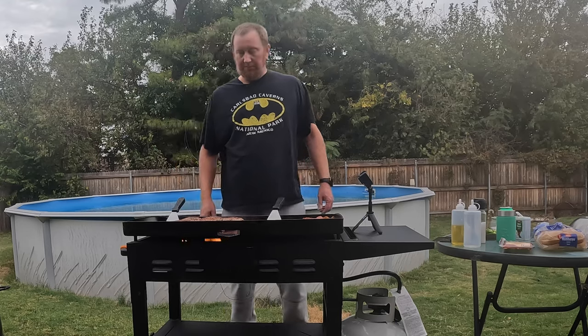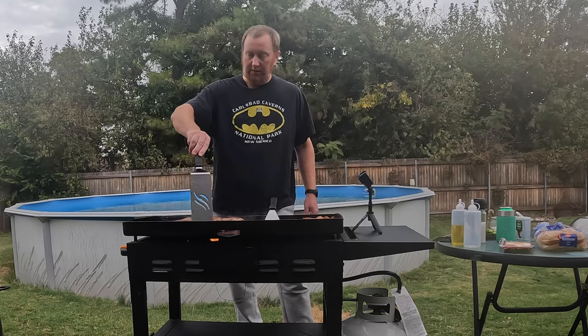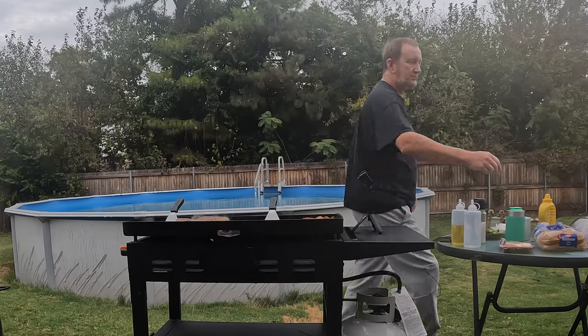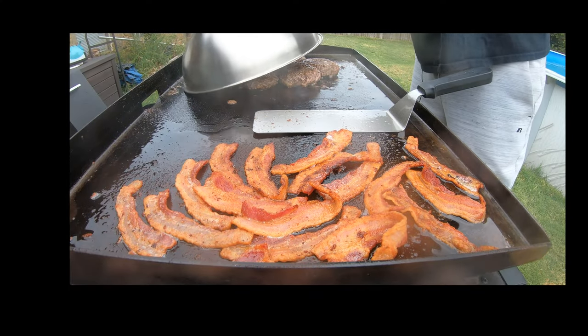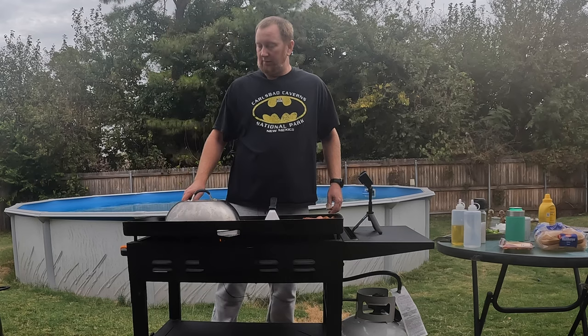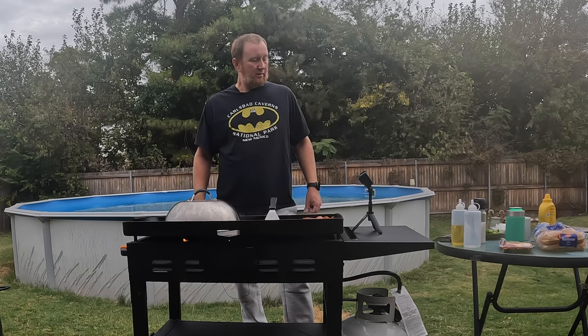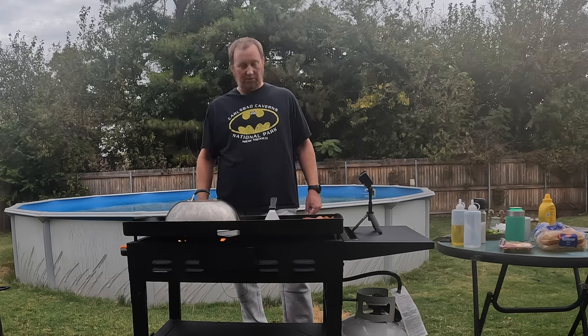These patties are all between five and six ounces each, cooking an 80/20 combo here. If you want to help get the insides cooked a little more, I've got this dome here to let the heat stay inside just a little bit. We're also going to use that to melt some cheese here in a minute.